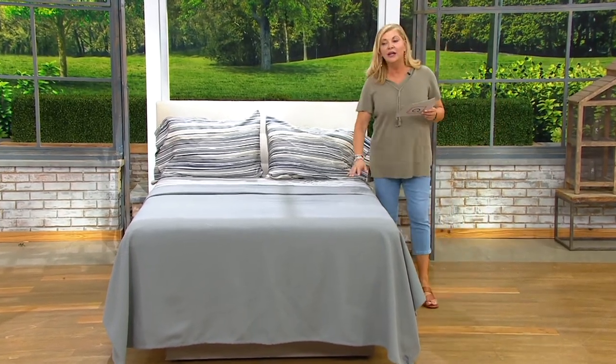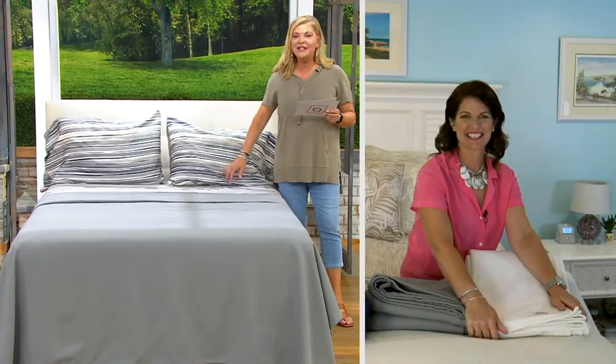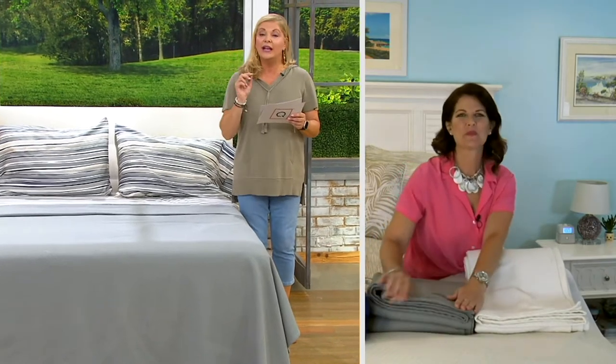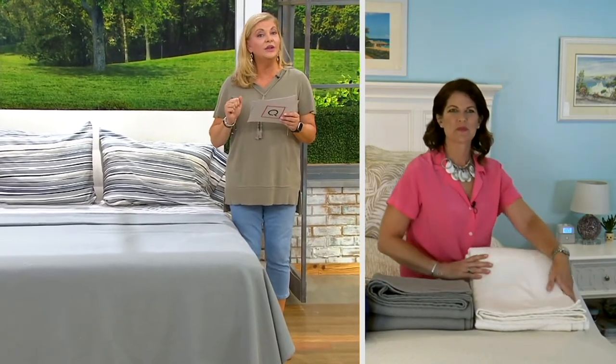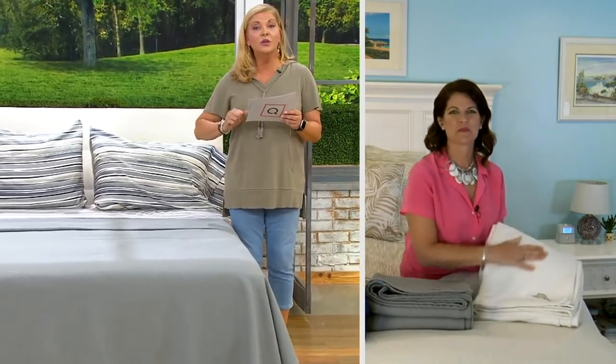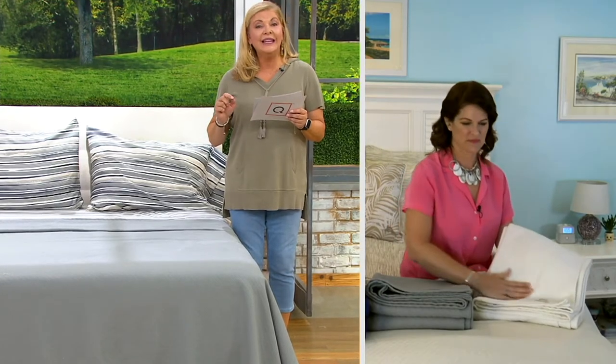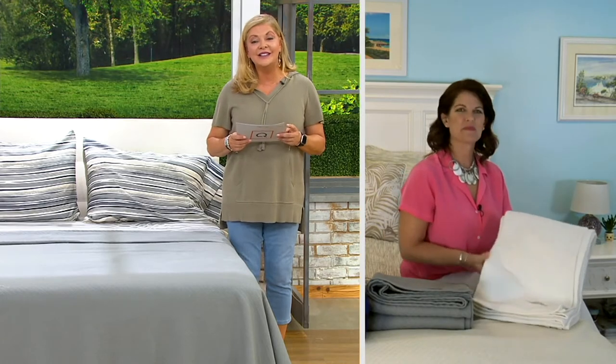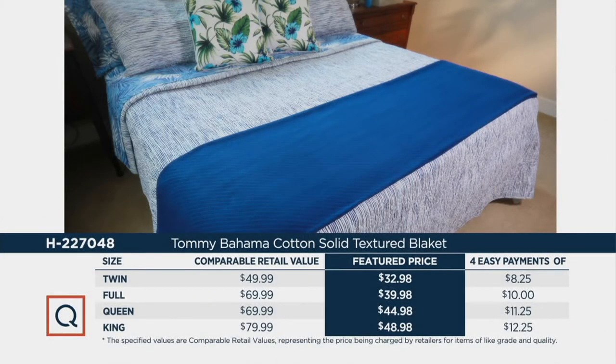We will get to the sheets momentarily, but this is 100% cotton. In twin, we're looking at $6 to get it home if you use the Easy Pay. In full, we're looking at $8 to get it home. Queen is $9, and King is $9.80. So the price on this is excellent, the colors are beautiful. You can see the comparable retail as well — in retail, the King would be almost $80, whereas here at a featured price it's $12.25 to get it home.